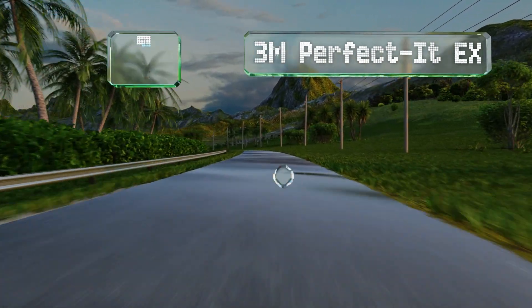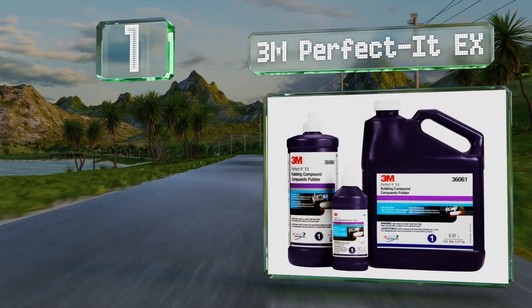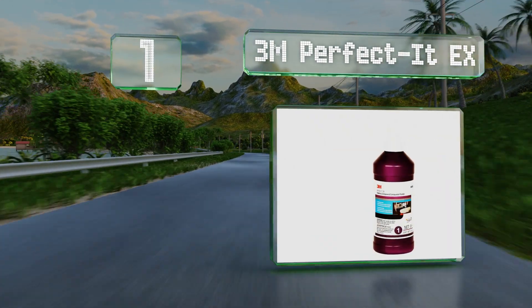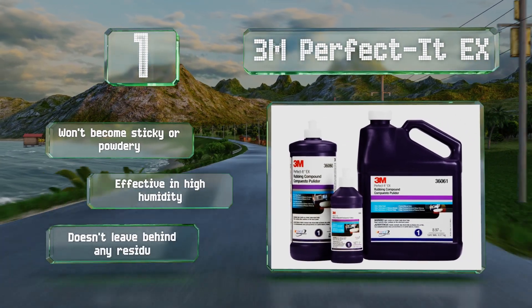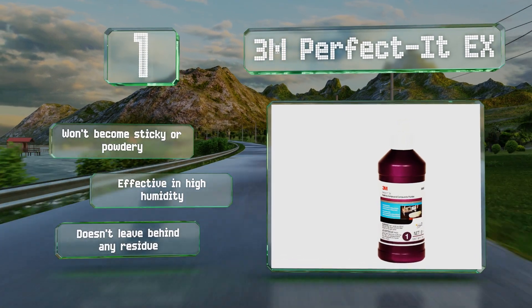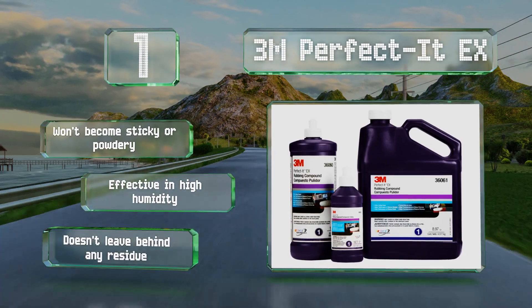And coming in at number 1 on our list, a bottle of 3M Perfected EX can bring the shine back to worn and scratched paint or clear coats. It offers potent cutting power and requires minimal passes to achieve results, so you get a car that looks well-maintained without too much hard work. It won't become sticky or powdery, is effective in high humidity, and doesn't leave behind any residue.